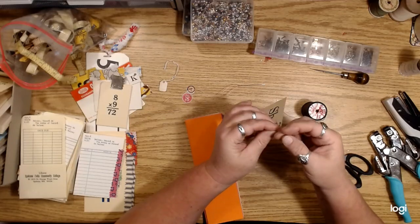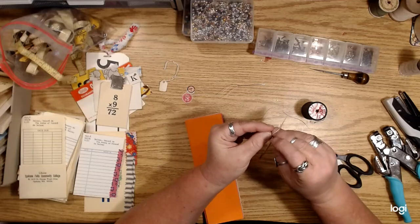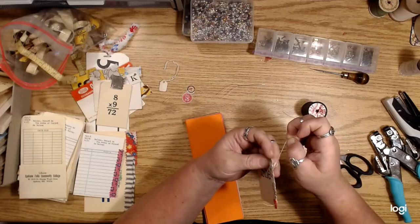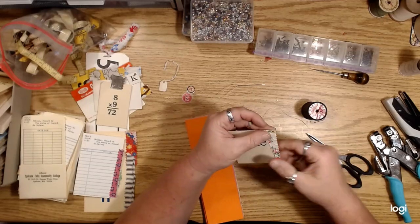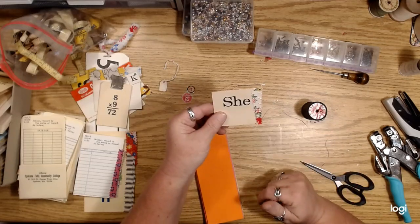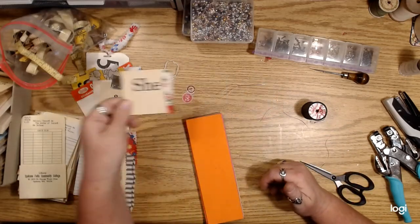I mean this is kind of funky and weird but I think it looks neat. I love when I see that on junk journals when people do that kind of stitching on things. So you could stitch things with sewing thread.